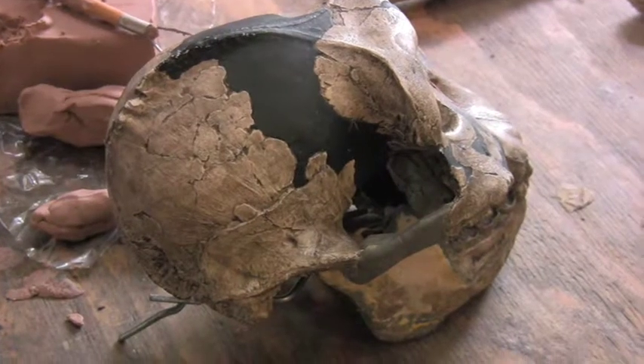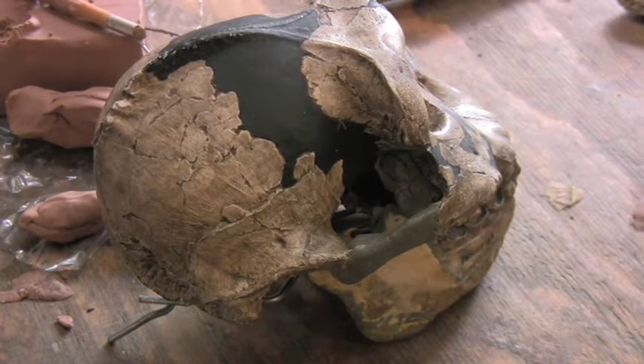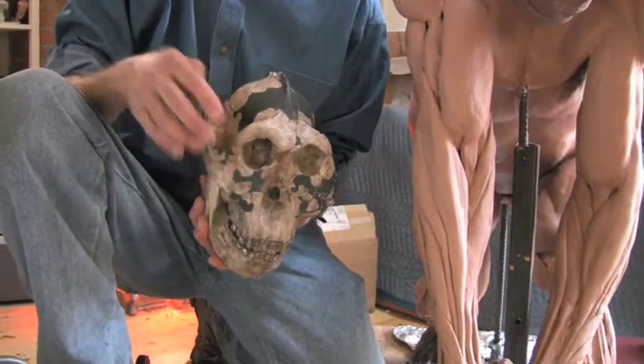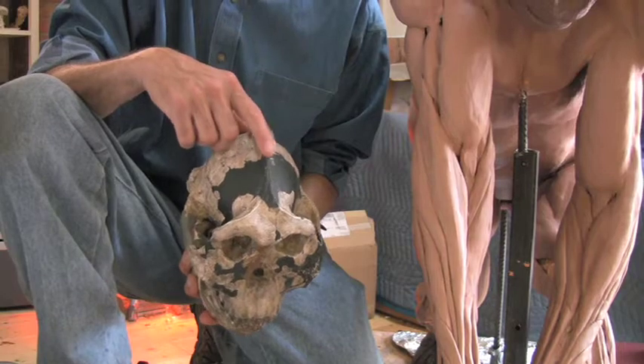The skull reveals a central feature of Paranthropus boisei. Basically, the species is a specialist in chewing tough vegetable food. They have massive molars like four times the size of ours, and they have bony crests to support very large chewing muscles on the skull.